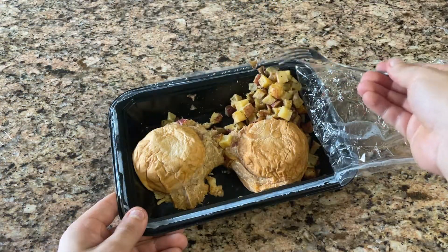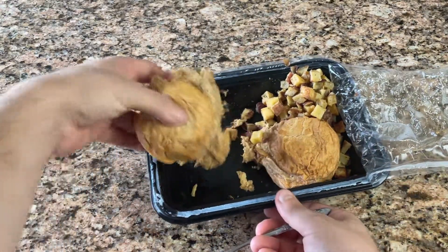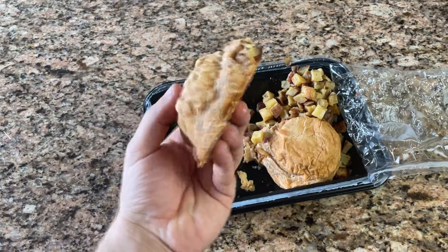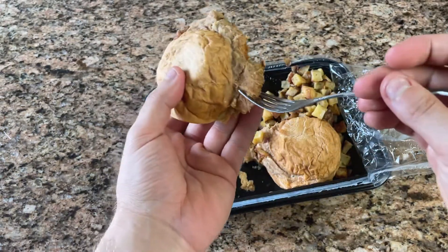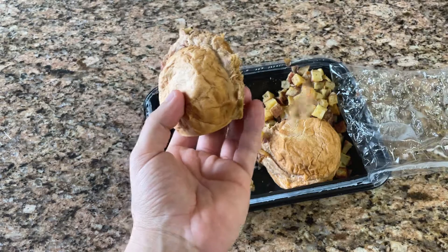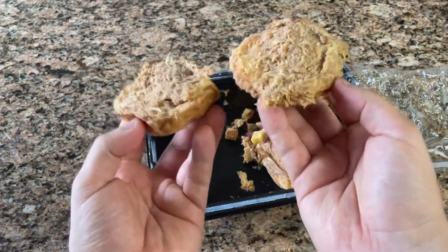The chicken sliders weren't much better either. It comes with a side of those god awful potatoes, and the chicken needed some more barbecue sauce or something to keep it moist. The bread reminded me kind of like day old bagels. And when I opened the sandwich, it kind of reminded me of the Subway tuna sandwich.